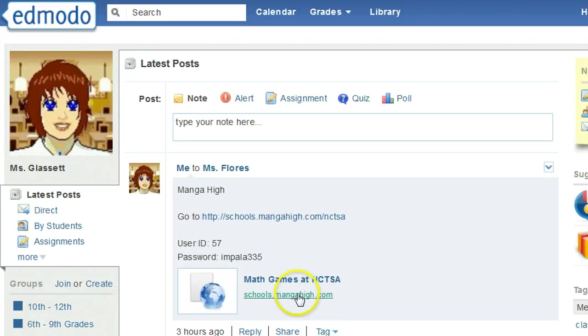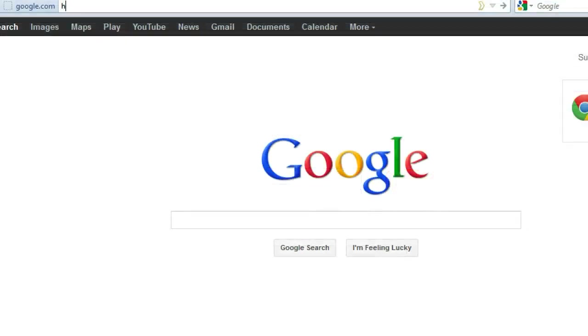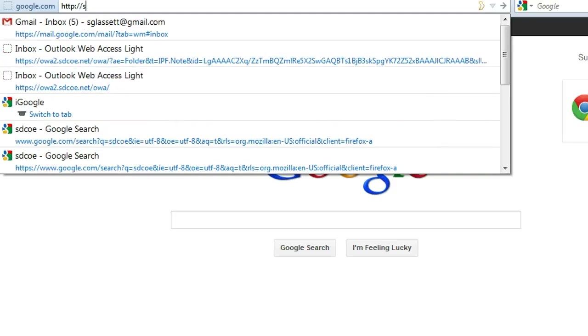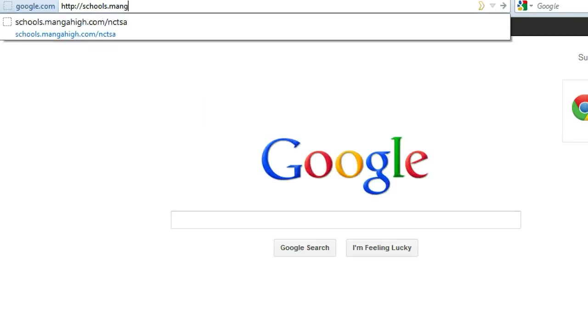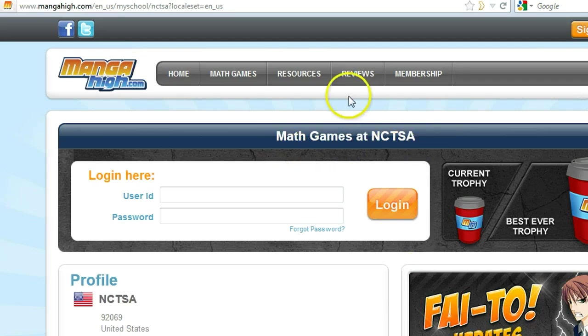I will also put your login information in a note to you on Edmodo. The easiest way to get to Manga High is to click the link in Edmodo. However, you can type the URL directly: HTTP colon slash slash schools dot Manga High dot com slash NCTSA. You will know you are at the right page if it looks like this. It should say Math Games at NCTSA.